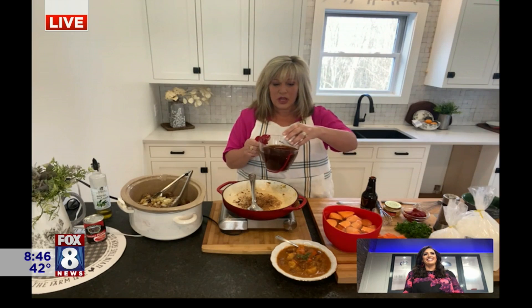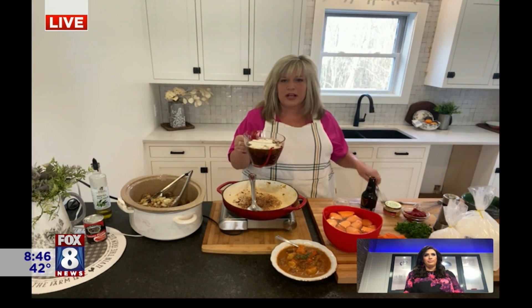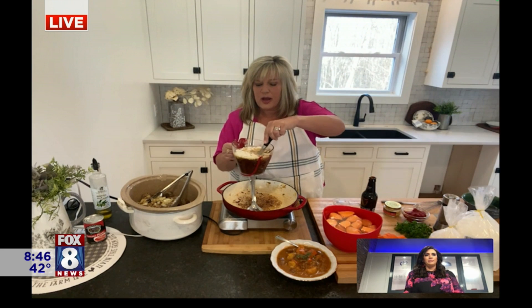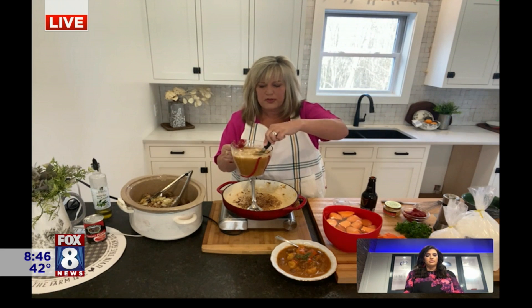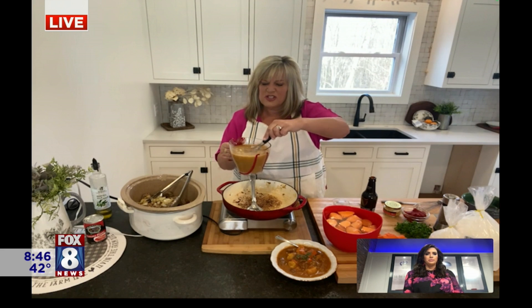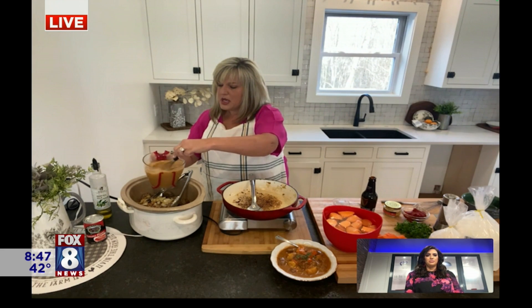And this crock pot came from Goodwill — like, I can do this, right? So I've got a quarter cup of flour that I'm going to add — my mouth is watering. I made this for supper last night and it's so good. I'm just going to add this to my beef stock or beef broth — either one is fine — and just whisk that together really good, and then pour it into my crock pot.